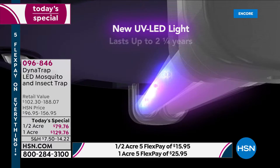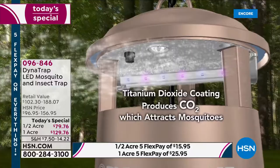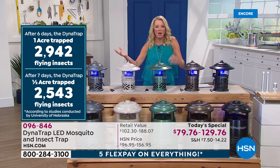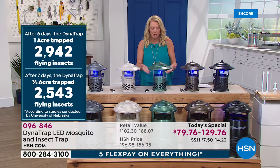Even when we first launched this three years ago, we didn't have this extra study. The University of Nebraska did an independent study — and look at the results. Within six days on the one acre, they trapped almost 3,000 flying insects. So it's not like it takes all summer to see something happen. You're going to notice very quickly that the amount of mosquitoes is starting to reduce — you'll find them down in that little collector basket.